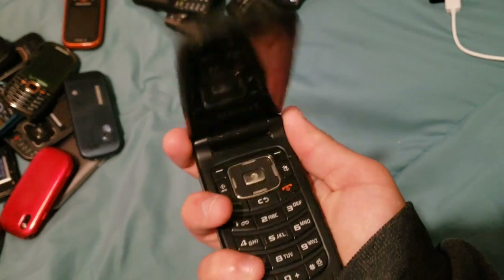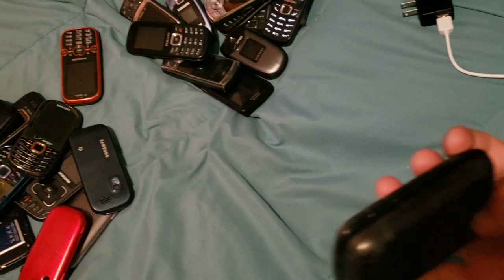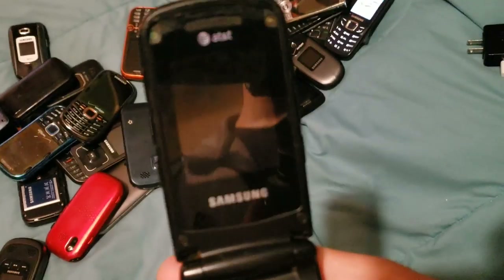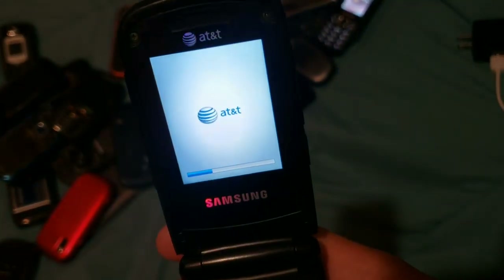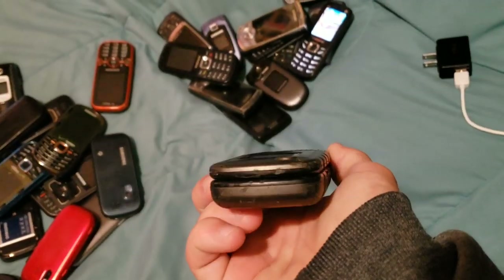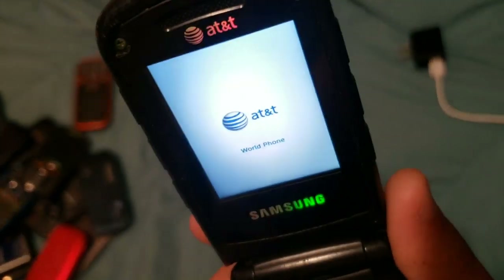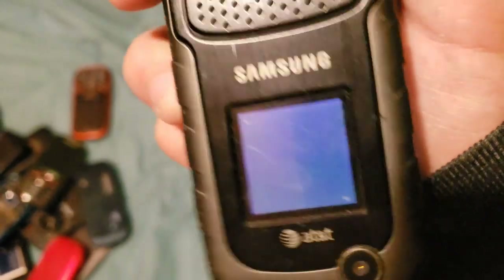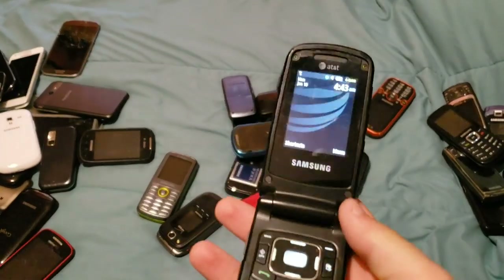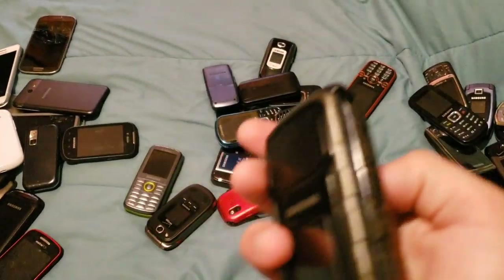Here we have a Samsung Rugby 2 or something. I don't feel like taking off the back — it's a pain to get off — but it works. It's on AT&T, works totally fine, and is a tiny bit beat up from a video I did a long time ago. But it's still going, which is really good. As you can see, it works.